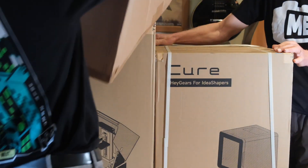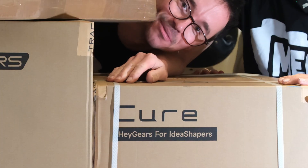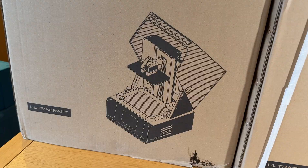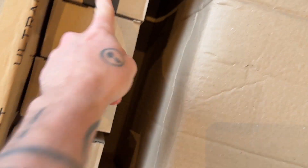Let's get all these boxes onto the table. Just an outrageous amount of kit. We've got a package of equipment here and we don't really know what all of this does. Printer itself. Curing station. Washing station. A ton of resin — actually so much resin.